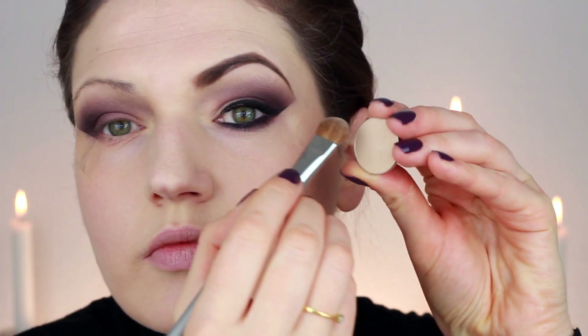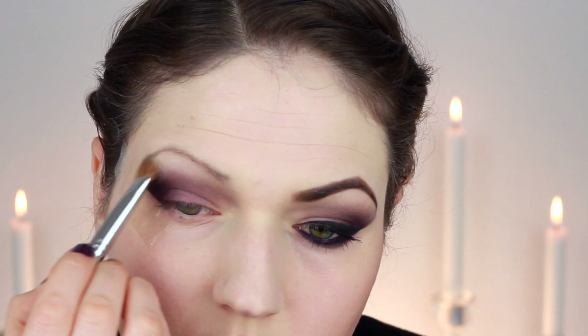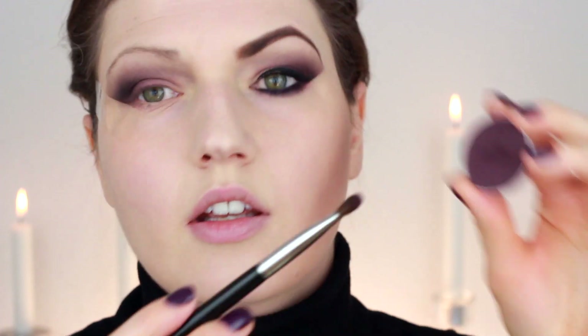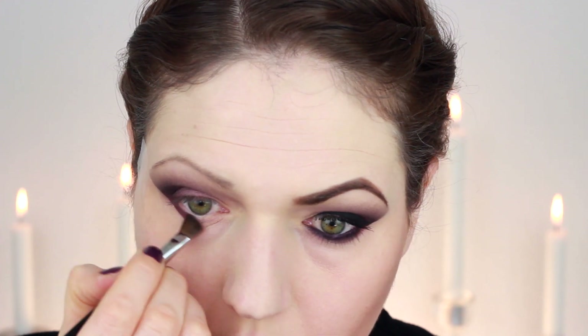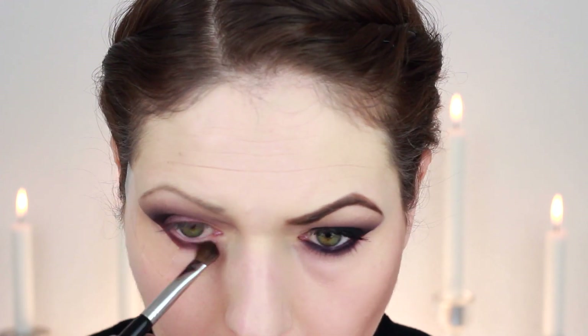Underneath my brow I used that same cream color by Makeup Geek, applying it just to blend out the colors and add a little bit of a brow highlight. Then I went back in with that dark purple and blended it out onto the bottom of my lid just to get a really smokey purple look.